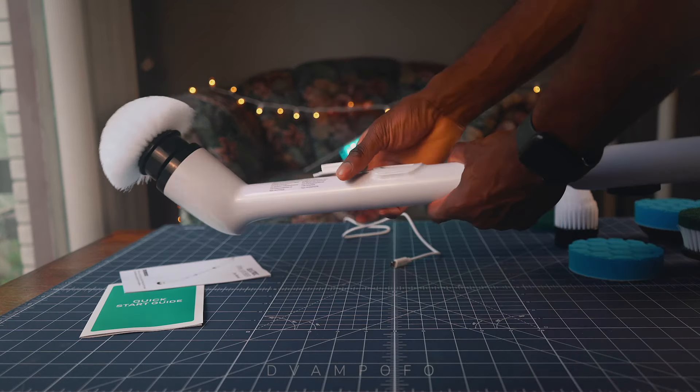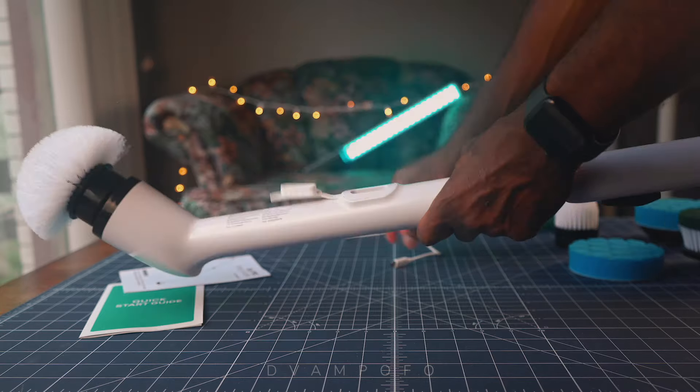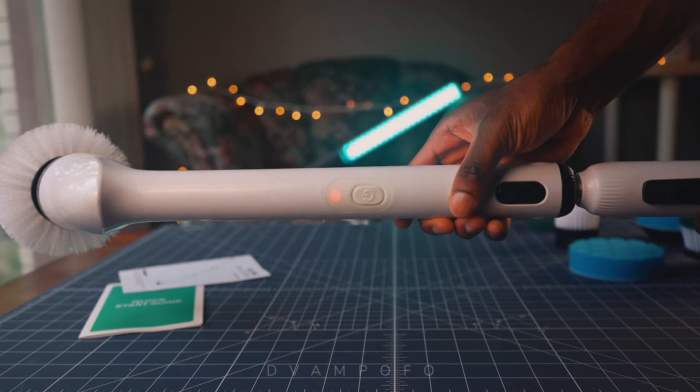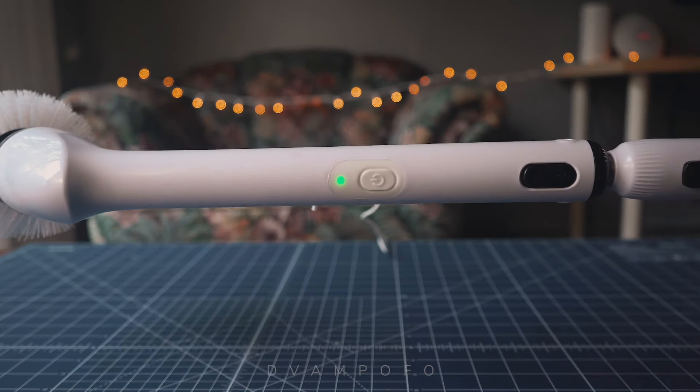After cleaning multiple surfaces, I know the scrubber still has a lot of juice in it to keep cleaning at full power. According to the manufacturer, the scrubber has a 90-minute charge time and will get a full charge after 3.5 hours of charging. After charging, the LED light goes from red to green.